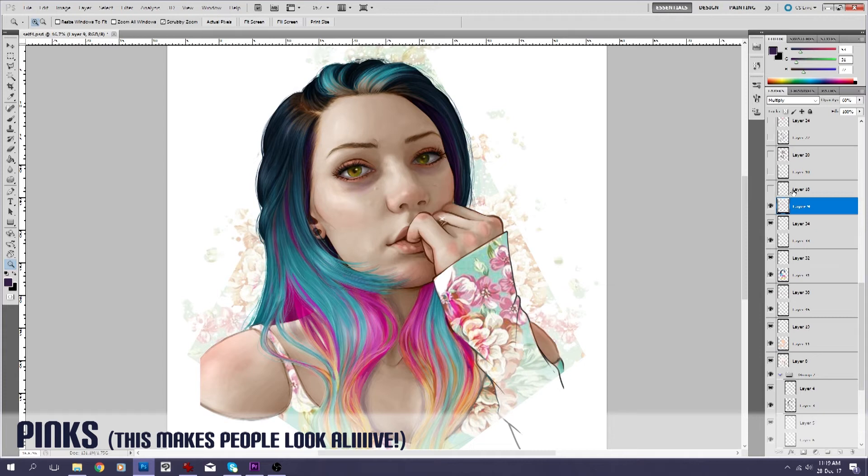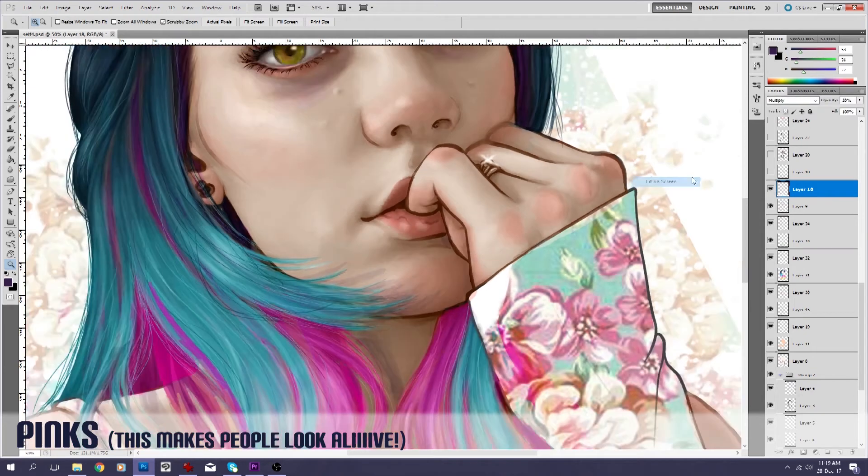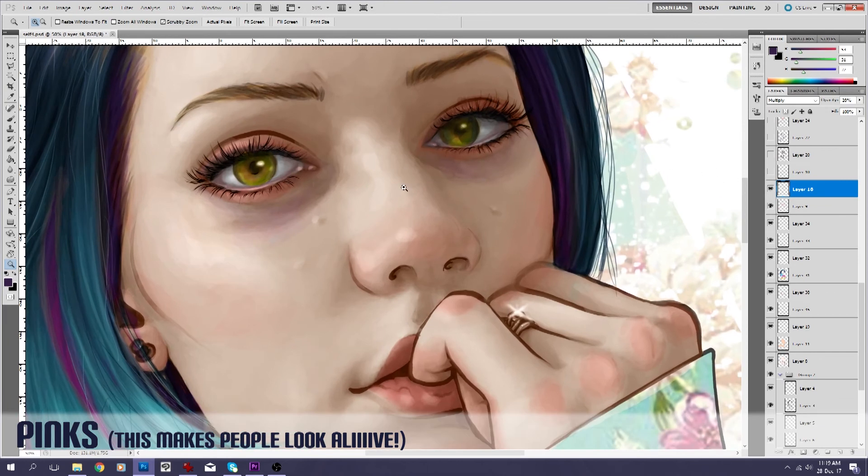And then another layer on top of that — this is another multiply layer — just to make that pink around the mouth a little bit more obvious. Also on this layer, I added some purple under the eyes. I have chronic fatigue, so that's what this artwork was about. When I don't have makeup on, I'm quite dark — sort of reddish-purple circles under my eyes. So that's on that layer as well.